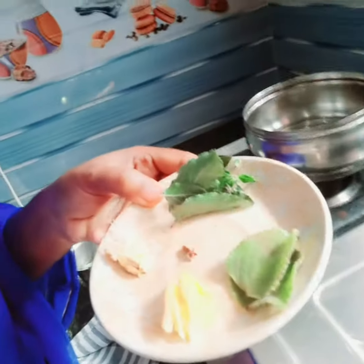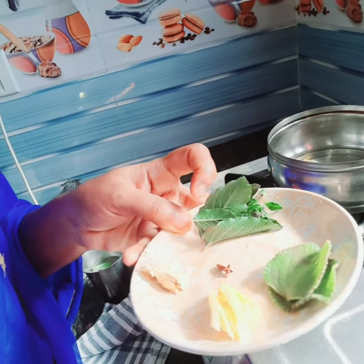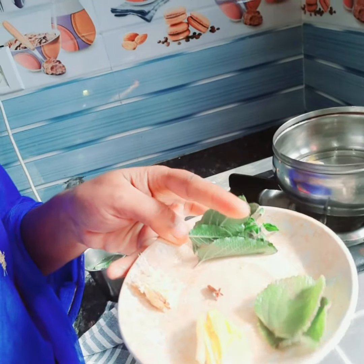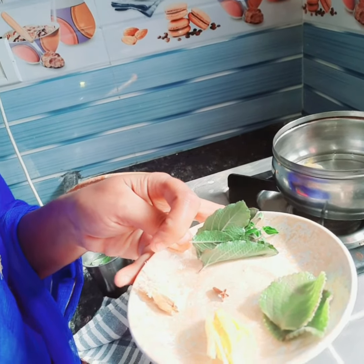Hello friends, welcome to my channel Vivasayapen. This is the first time we are using this cup of tea. Let's take a cup of salt and a cup of pepper. Add 2 cups of pepper.